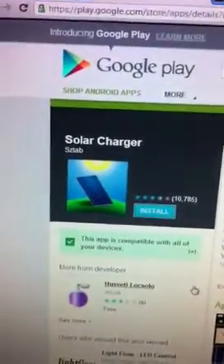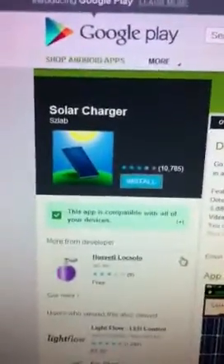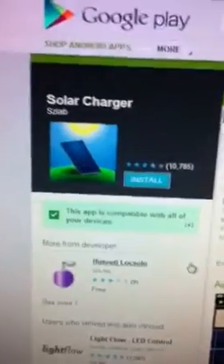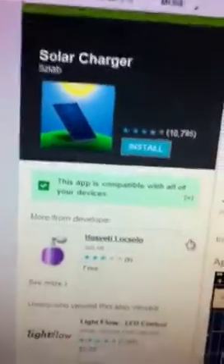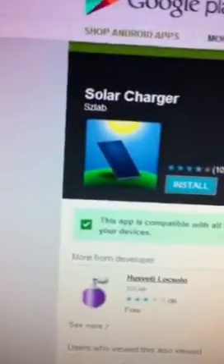A new app just came out called Solar Charger. I'm going to do a follow-up on this video, but if you're somebody that loves Android phones, this is a well-recommended app and it's free. Say you always have to hook your phone up to the wall to charge it — if you're always on the go, you get this app right here.